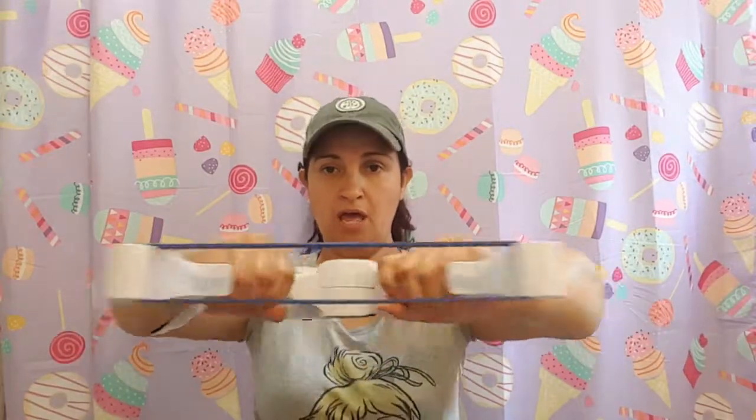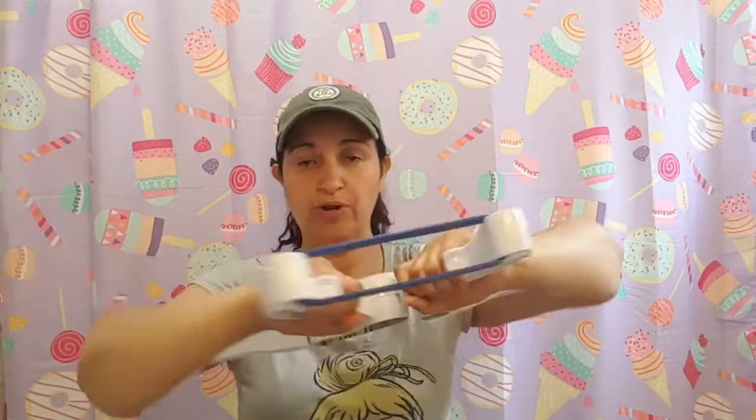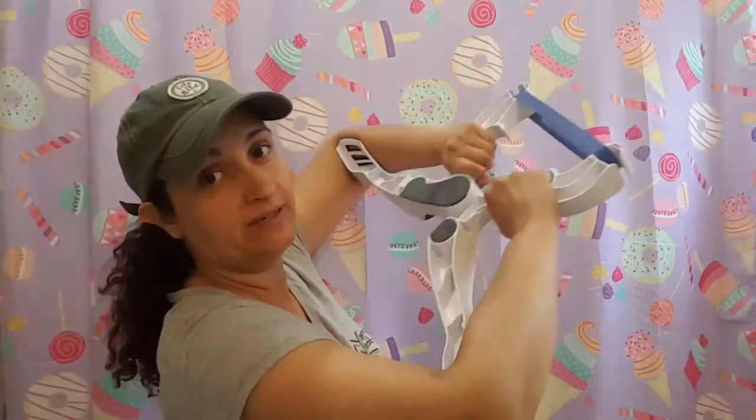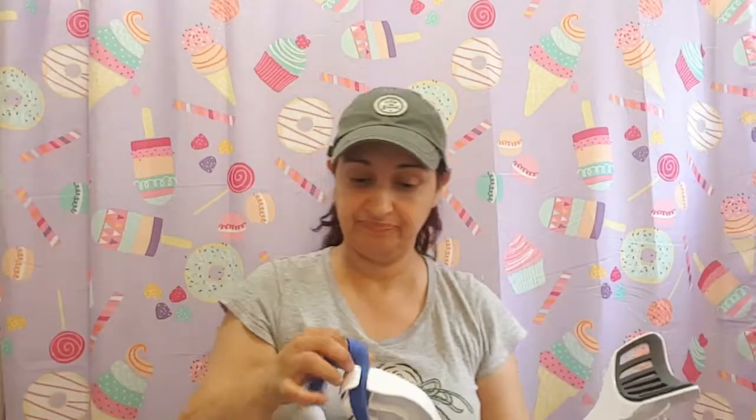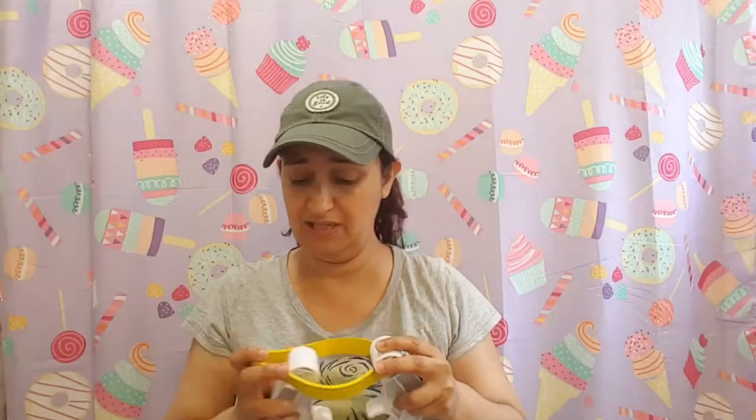I'm going to do a couple — one, two, three. One, two, three. One, two, three. Now we're going to change the band. I'm pretty sure I'm going to feel the difference. I'm just going to do this for you guys, because I would stay with the blue — the first level.